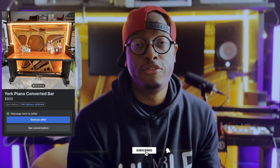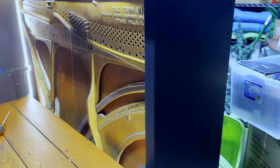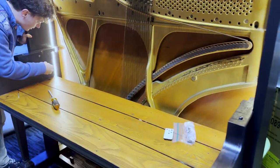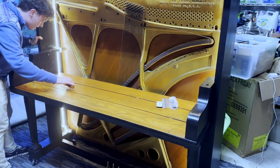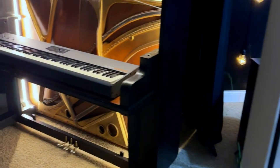I actually didn't gut this piano myself. I found it on the Facebook Marketplace scrolling one day and I thought it was extremely dope. The guy that was selling it had gutted it and was using it as a wine bar, but when I saw it, I instantly saw the potential to use it as a studio piece. So I bought it from him and he delivered it himself. It's super heavy, about 400 pounds.